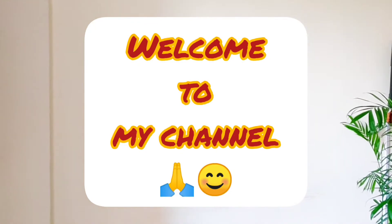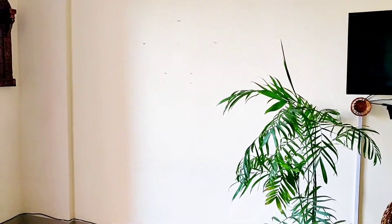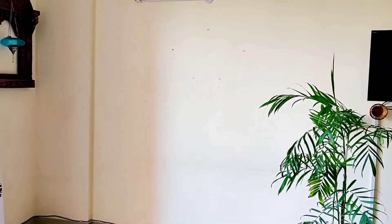Hello everyone, welcome to my channel! Today I am going to share with you my Ganesh Chaturthi decoration. This is the space where I am going to set up the pandal for Ganpati. Without any further delay, let's see how this space is going to get festive-ready for Ganesh Utsav.